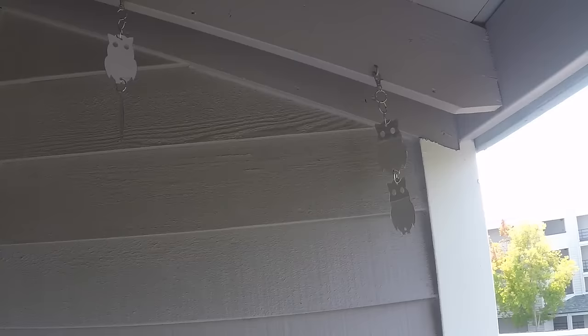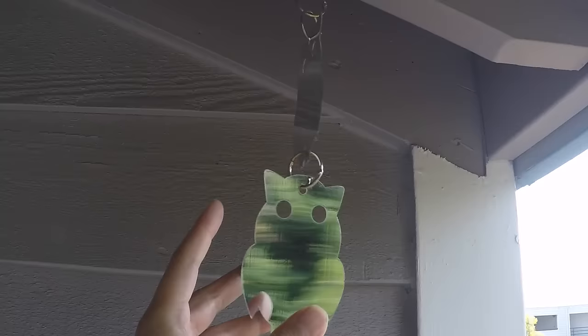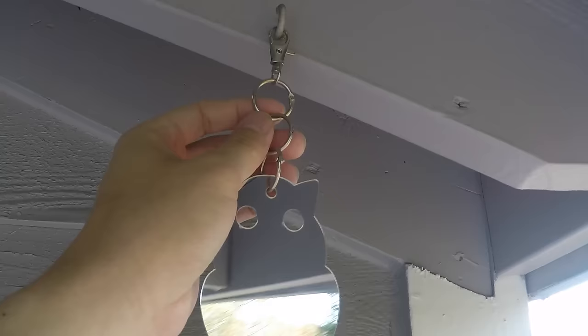These look like glass but they're actually plastic — just reflective plastic. The pack comes with 16 of these, so you get extras. It also comes with the hardware. That hardware may not last a really long time; I anticipate it probably rusting out eventually.